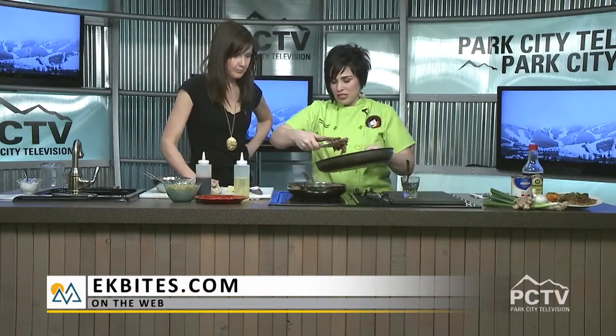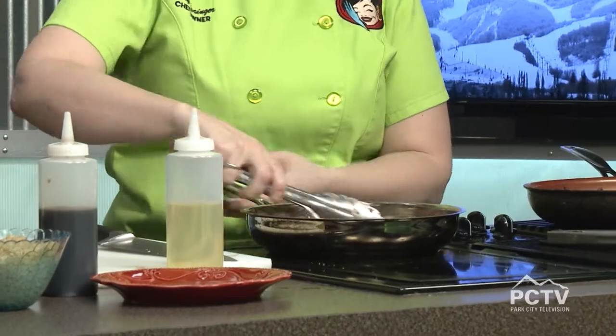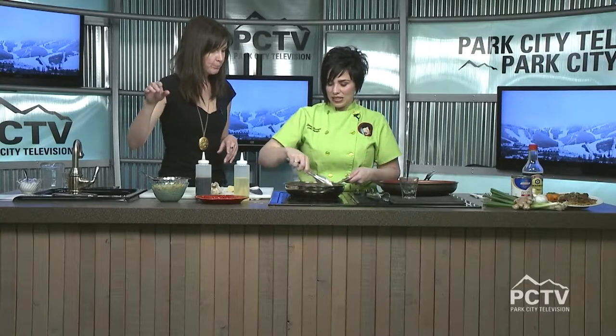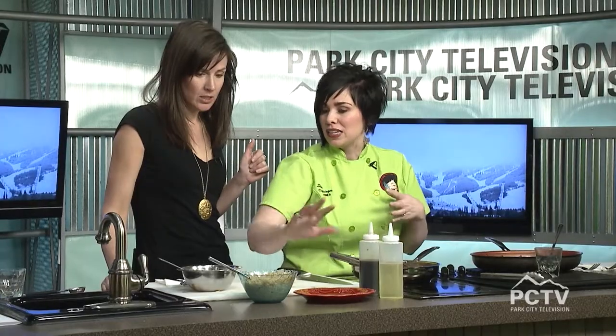We're going to put our beef back in and toss it through. And then we've got some brown rice that I pre-cooked. What's awesome is I cooked it in a pressure cooker. They are fabulous. I've been teaching that class for a couple of years and it's just blown up. This rice we did — I think it was 13 minutes for about four cups. Brown rice can take 40 minutes normally, so that's a big deal.